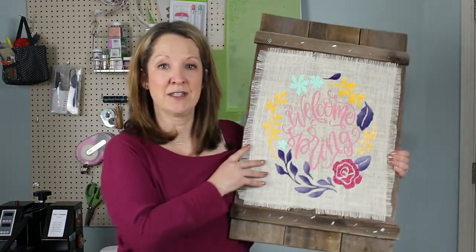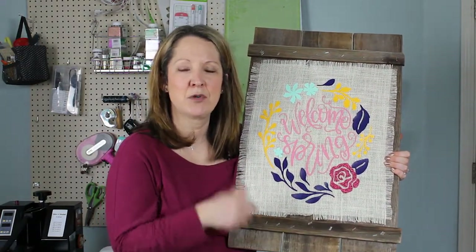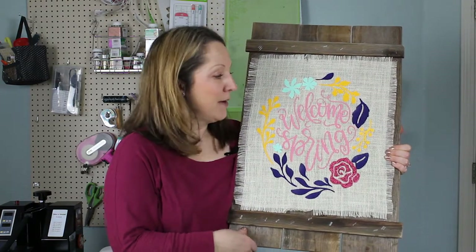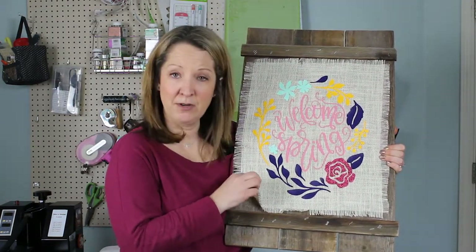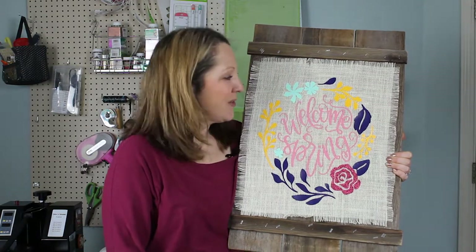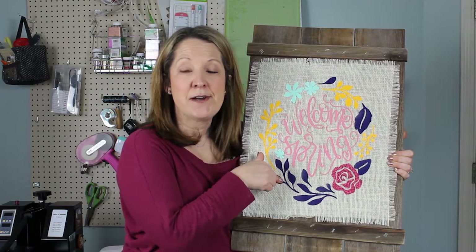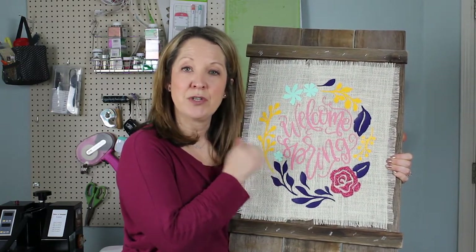Hey guys, it's Amy and today we're going to be talking about heat presses and easy presses. I'm going to show you how to apply some iron-on vinyl to burlap to make a cute sign. This is what I made today - a wood sign I made probably a year or two ago, and I have the tutorial on my blog linked below. It's really fun because I can just change out the burlap with every season - Christmas, fall, and now a spring one, which is a free file in Cricut Access. You can grab the file and make a sign with me.